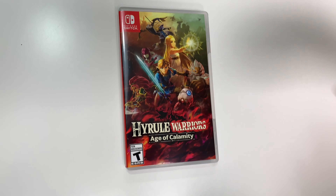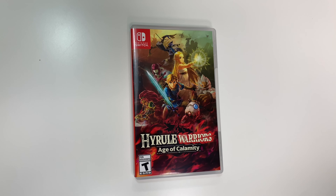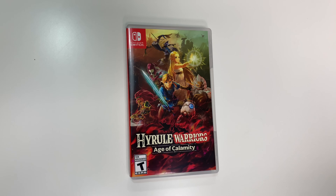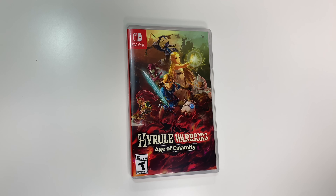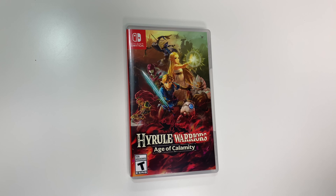And that'll do it for this unboxing of Hyrule Warriors: Age of Calamity for the Nintendo Switch. As always, thank you guys for staying tuned to PopnGames for these unboxings. If you enjoyed this one, you can let us know by liking, commenting, subscribing, and clicking that bell. Thanks for watching, bye bye!